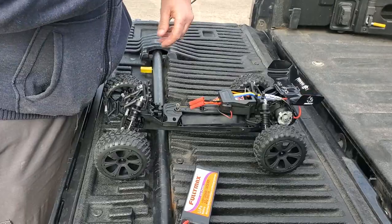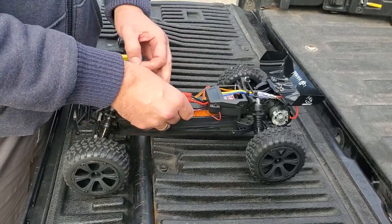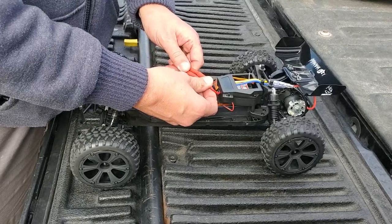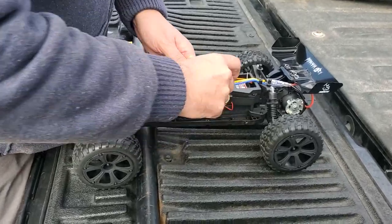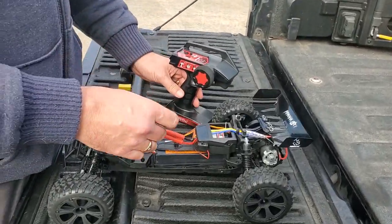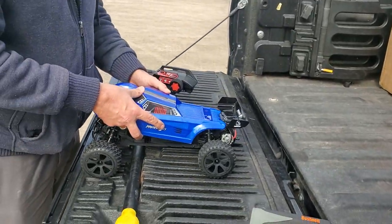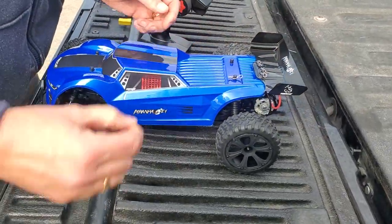Let's put the battery in. The LiPo battery slots right in. I did change the jumper over so it's on LiPo mode. I don't expect we'll run this battery flat. Make sure the truck is off before you connect the battery. This truck uses 4mm HXT banana plugs, which is just fine for this application. Turn the radio on, turn the car on, and there we go — it's bound up.